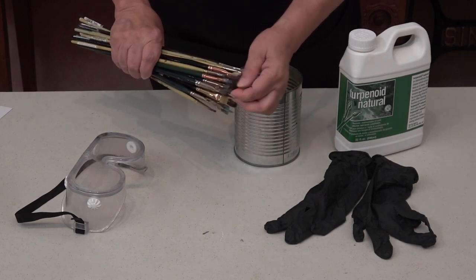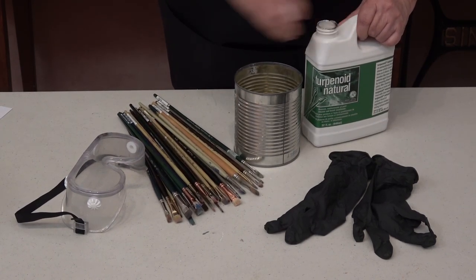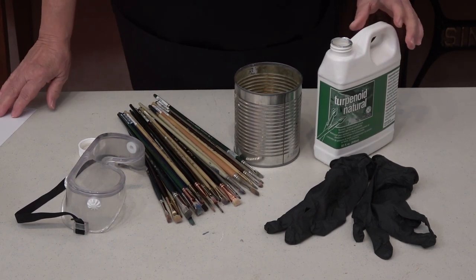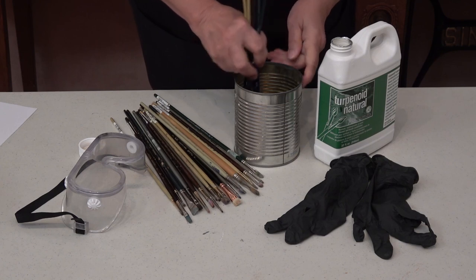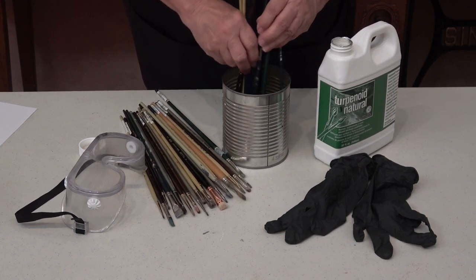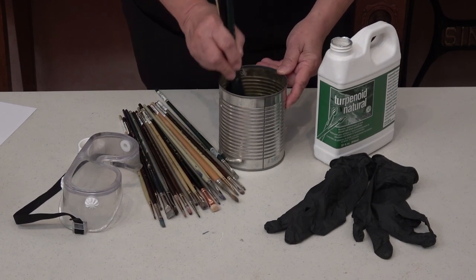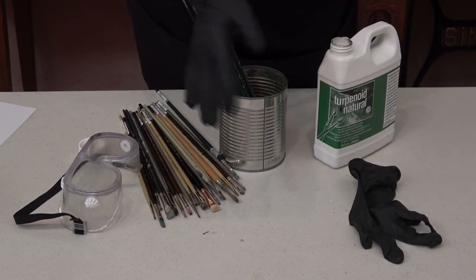I like to make sure that I get some of the gunk out of the ferrules. I'm going to put this natural turpenoid in this can and give them a thorough rinsing. I will reuse this turpenoid — it's a non-toxic brush cleaner that effectively cleans and reconditions your brushes, and you can rinse them out with plain water. It's a safer alternative to traditional solvents. Although there's a very minor smell, it's not toxic, and it's also non-flammable.